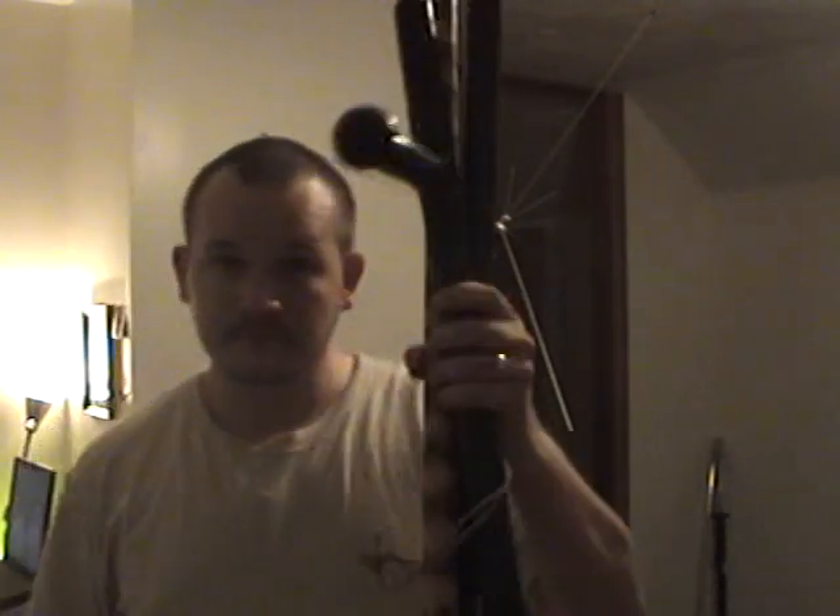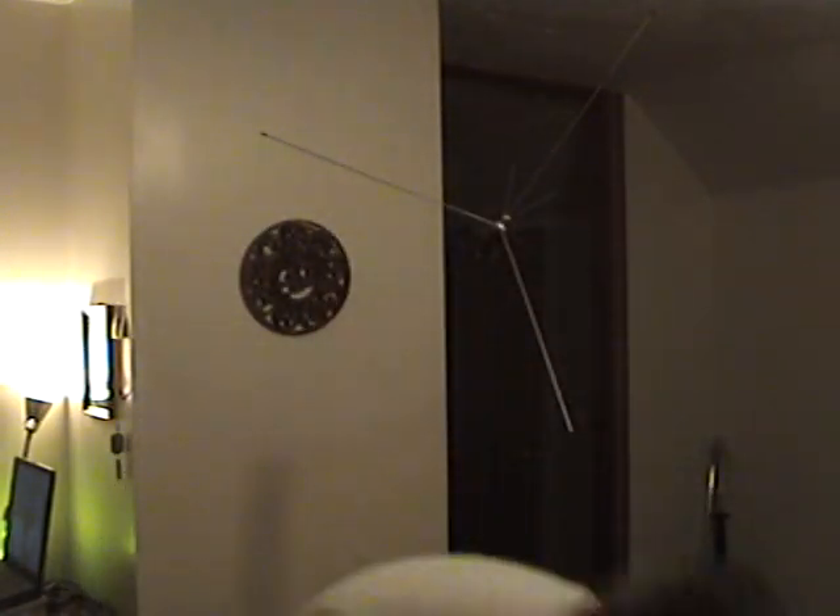I'm going to show you this just to give you an idea of the insanity that I am. I have some impact weapons here. This is one of the most popular out there on the street — it's a non-docker PR-24, side-handled baton.